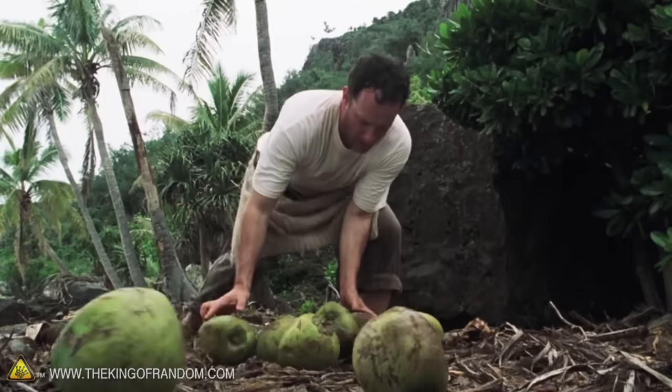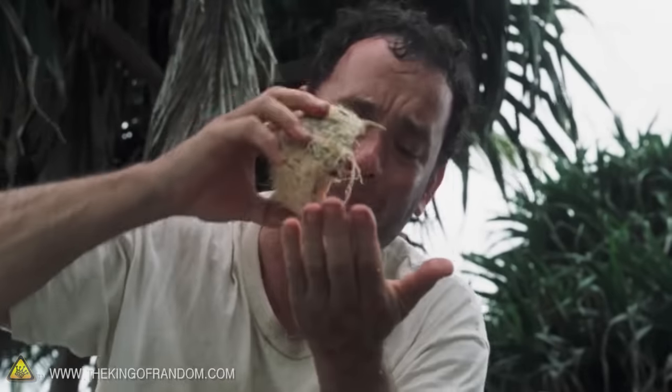So there you have it, guys. If you're ever stranded on a desert island and need to survive on coconuts, there's a quick and easy way to get the nutrition you need. Thanks for joining me for this experiment, and I'll be looking for you in the next video — talk to you then.